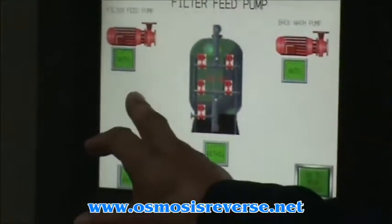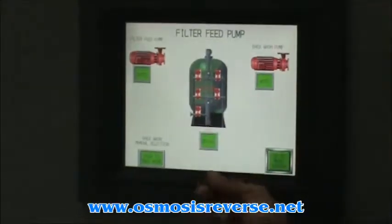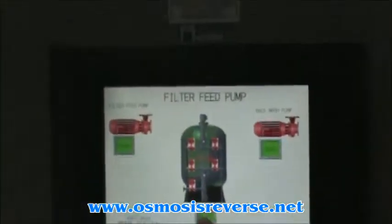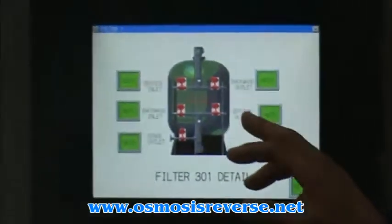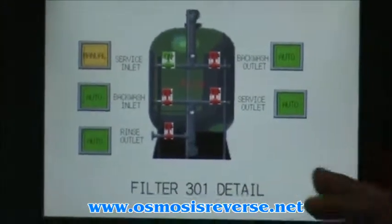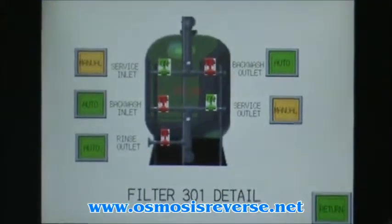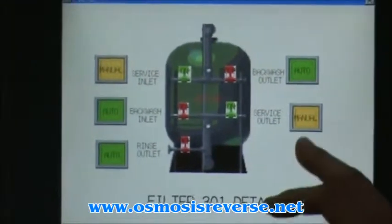This is going to show you the filter feed pump and the backwash pump, as well as each valve on the media filter. If you hit the Detail button on the media filter, it will allow you to manipulate the valves in manual mode. For example, if you hit Service and the system is offline, you can manually enable all the valves to do manual rinse, manual backwash, or manual service, if you want to test it.